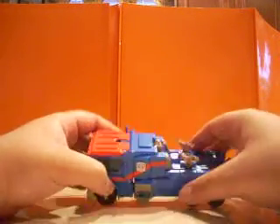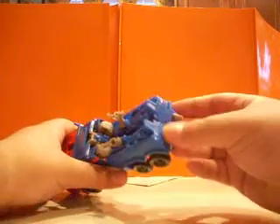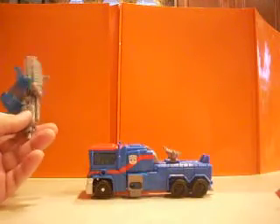Got huge windows there. Red scoop. Lacking a lot of paint application. The back end here is kind of full, and he has these two things here which allow him to hook up his weapons.